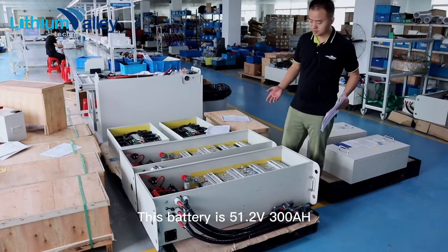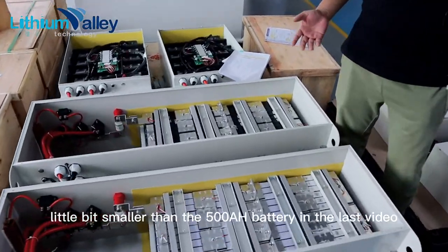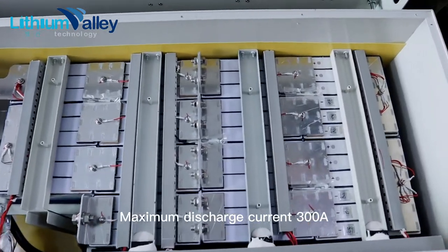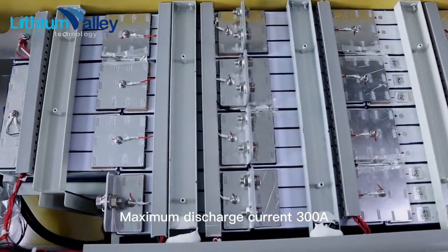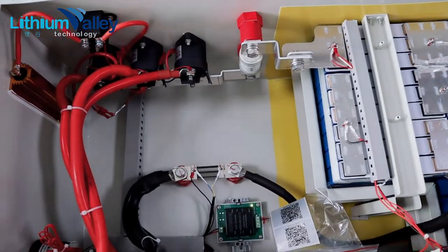This battery is 51.2 volts, 300 amp hours — a little bit smaller than the 500 amp hour battery in the last video. Maximum discharge current is 300 amperes. Continuous charging current is 200 amperes. It supports communication.